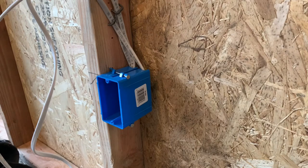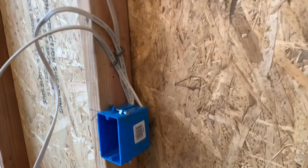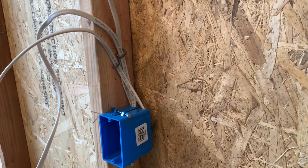All right, everyone welcome back. Thank you so much for stopping by, I appreciate it. So today I want to show you how to wire a receptacle with three wires.